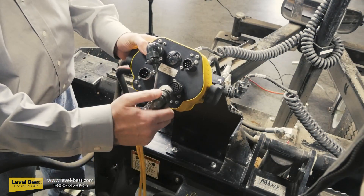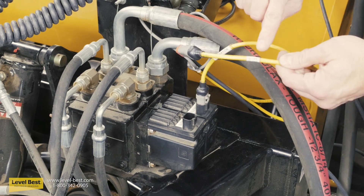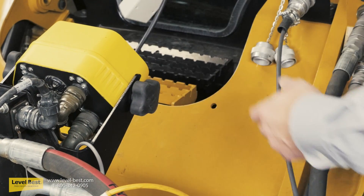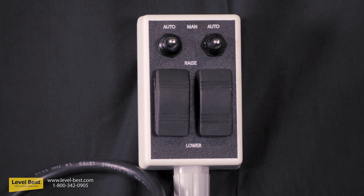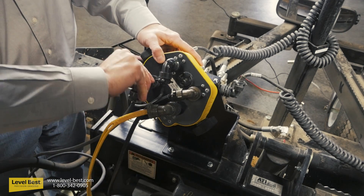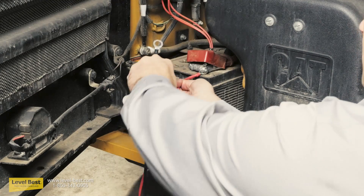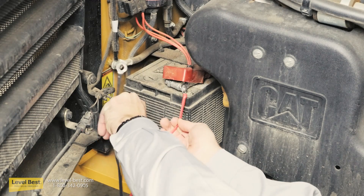Then connect the valve cable that controls slope and elevation hydraulics. The connectors and cables are clearly marked slope and elevation. Next, connect the operator remote control unit to the control panel. This box allows the operator to choose auto or manual operation, to raise or lower, as well as tilt the blade left or right. Finally, connect the 12-volt power cable to the control panel and to the battery. The red wire is positive, the black wire is ground. Always connect the ground last to avoid unwanted voltage surges or electric arcs that might damage the control unit.